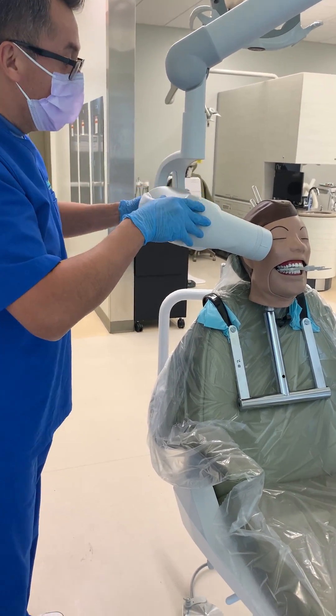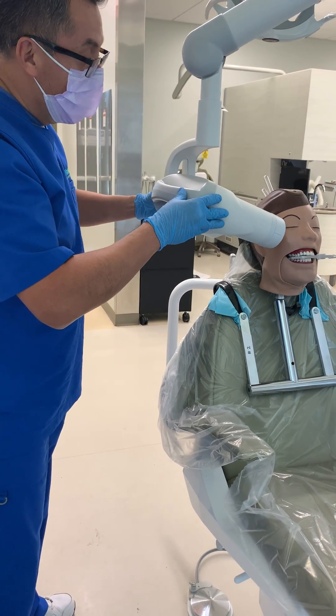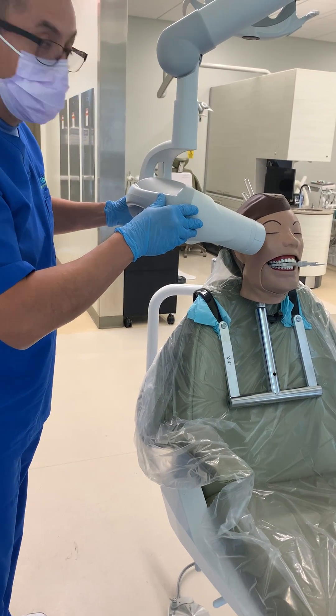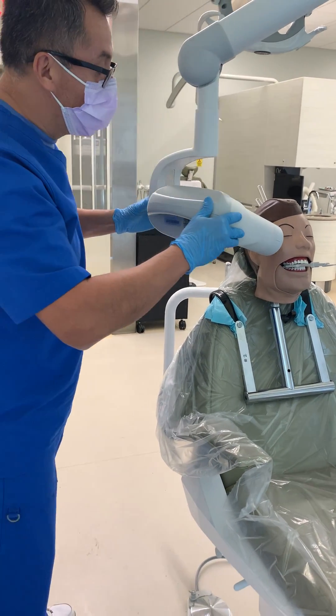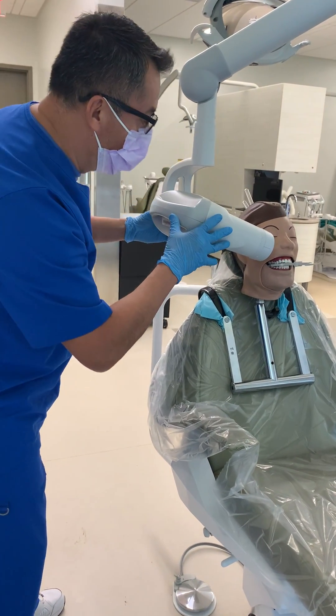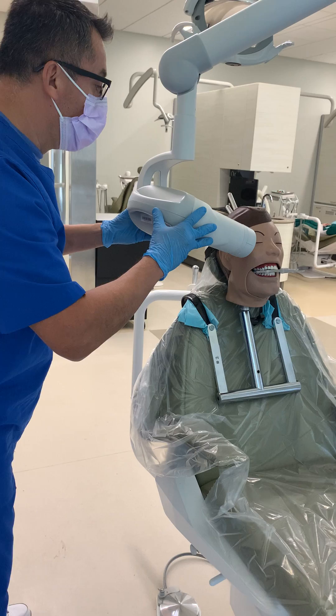So you have to do a small adjustment with what's called a horizontal angulation. That means you're going to tilt the PID slightly. Too much of this will cause overlapping, and not enough will cause overlapping as well. So we're going to tilt a little bit.